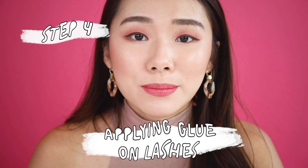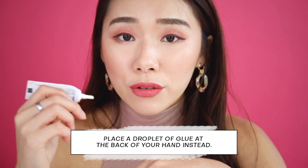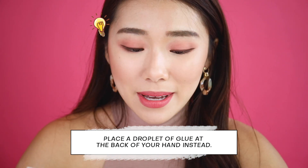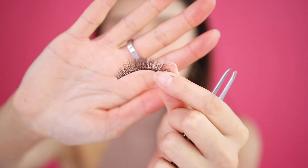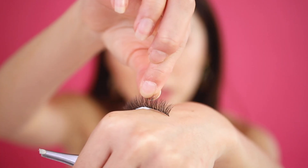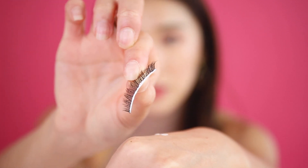If you're a beginner and not very confident, applying glue is the messiest part of the process. I recommend applying glue on the back of your hand rather than directly on the lash, because over- or under-applying can be really messy and stain everything — glue can even get in your eyes, which is dangerous. Just a tiny little bit will do. You can use tweezers if it helps, but I use my fingers since it's faster. Then take the falsies by the bristles and make sure only the lash band picks up the glue.